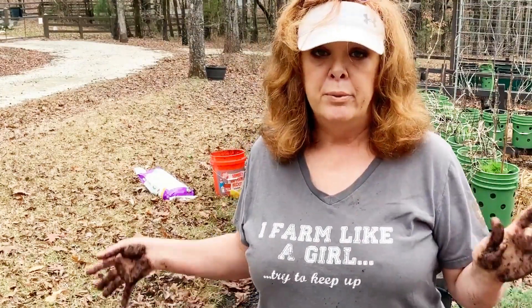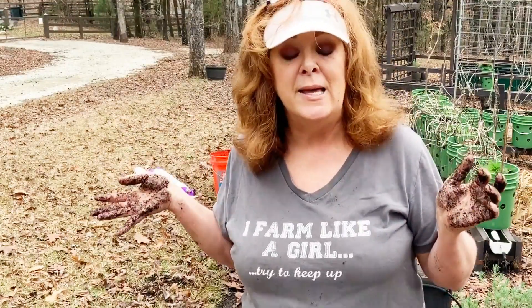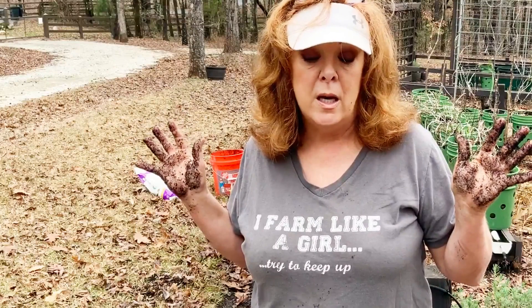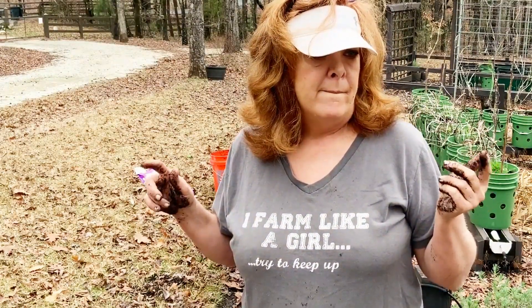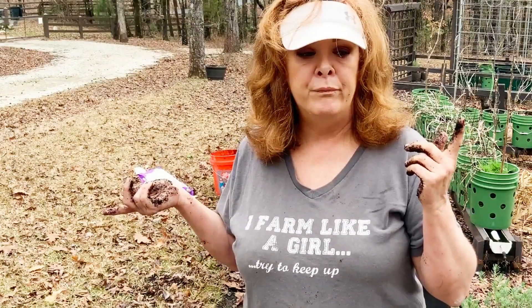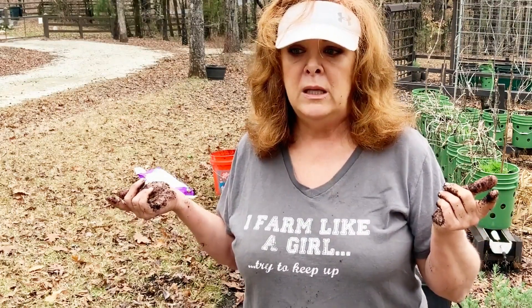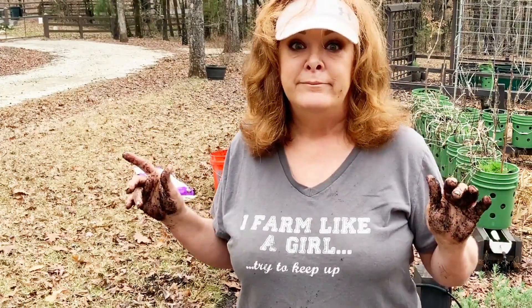Besides being a complete klutz, sometimes I'm scatterbrained — you spell Tinka T-I-N-K-A, not T-I-N-K. Also, if you live in colder zones you don't have to pre-chill tulips. But normally in zone seven and higher you do have to pre-chill.